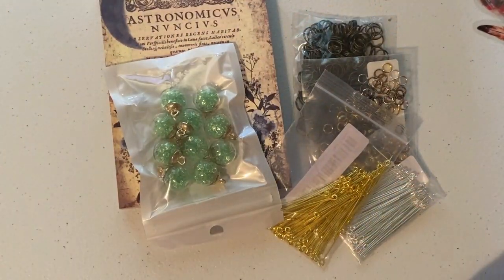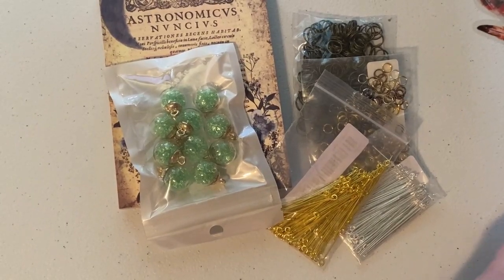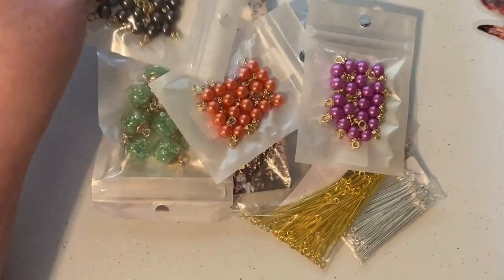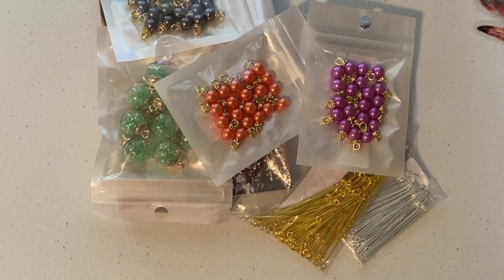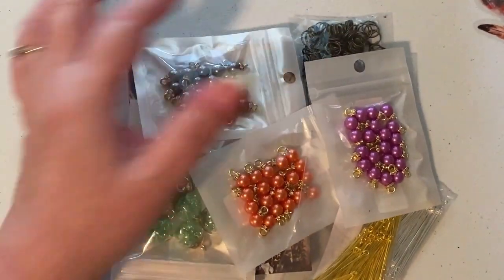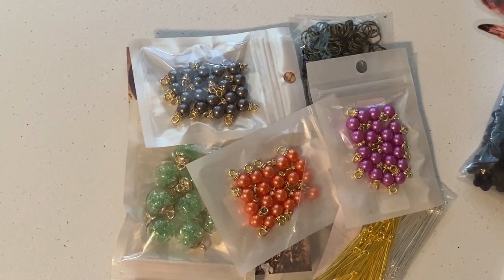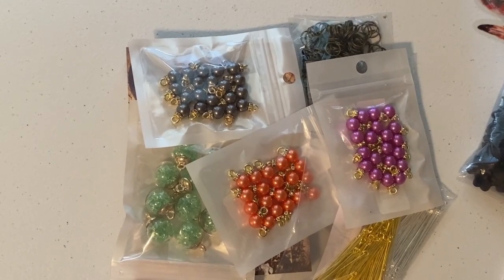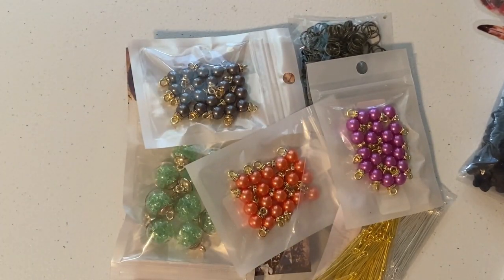I'm pretty happy with everything. Like I said, this isn't everything — you're not seeing the whole fifty dollars I purchased because some were for Greg and stuff — but everything else we just went through real quick. So that's my haul and I'm sticking to it! I'll see you guys later, bye!